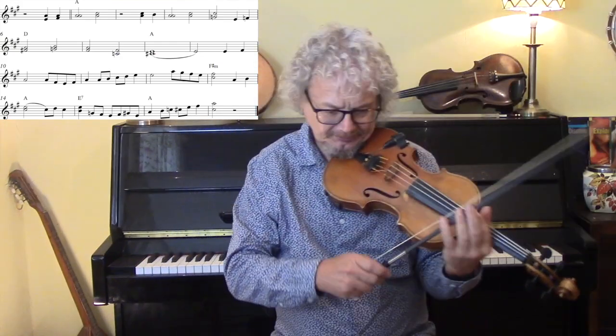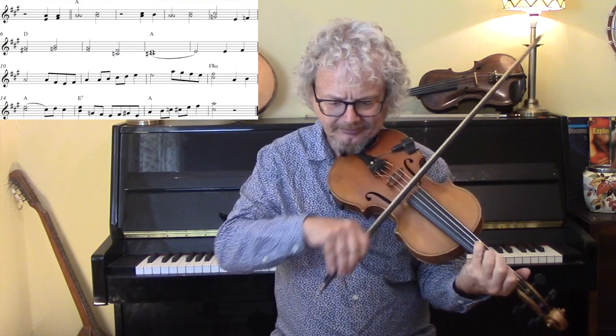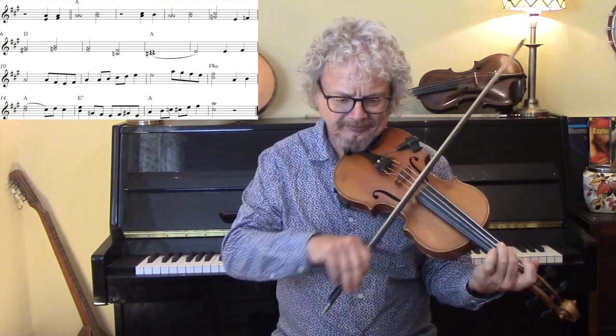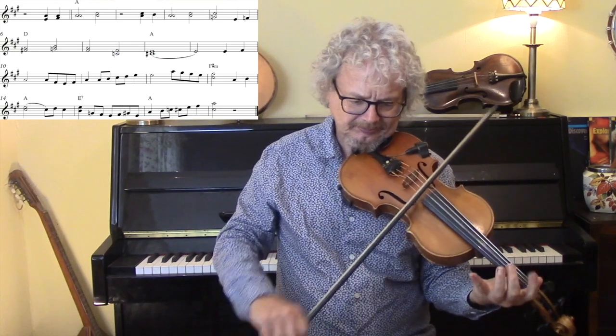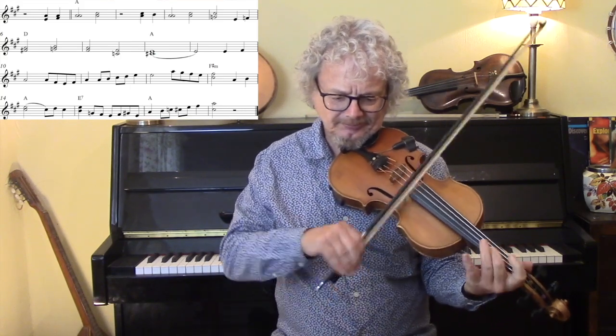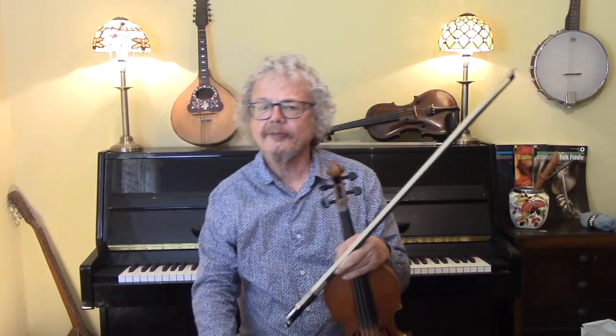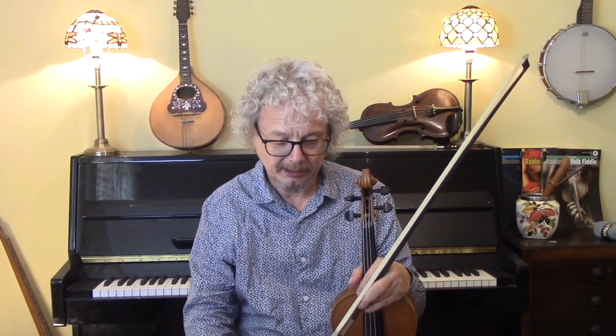Let's hear all of that with the backing. This is just an example of the kind of ornamentation or the way you might develop the melody. If you listen to ten different versions from ten different fiddle players they will all play it differently, so it's just a question of what phrases you're familiar with. If you want to learn this one that's fine, but don't expect anyone to recognise it as a particular version.